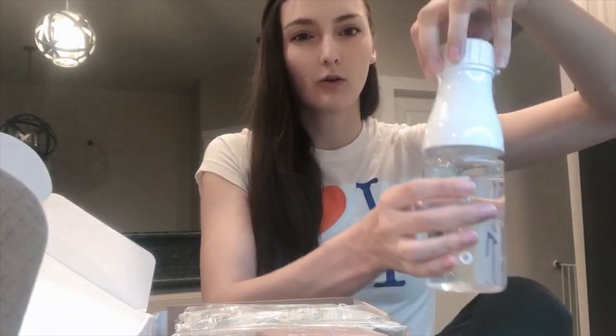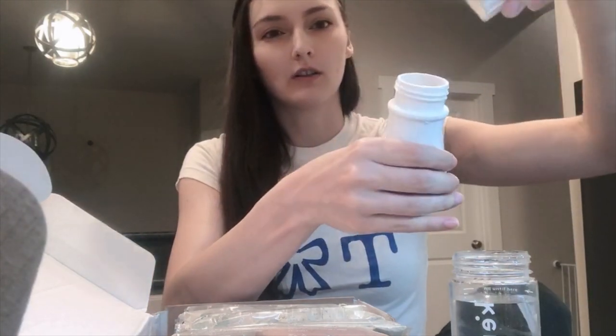On your first package, it comes with this bottle as well. But after that, you don't get the bottle with the shipments — you can buy it separately if you want another one. The reason it's cool is you fill it up to the fill line, and then you can actually take this whole top part off. When you open it like that, that's when you can put in the powders.